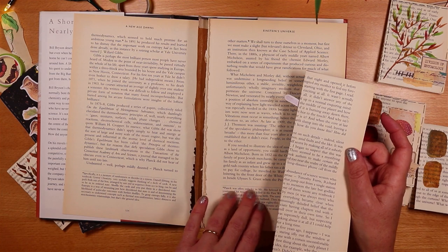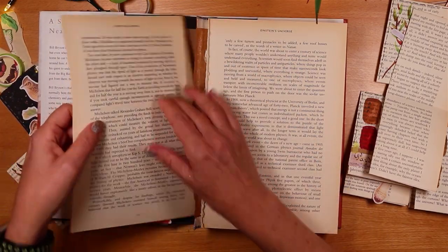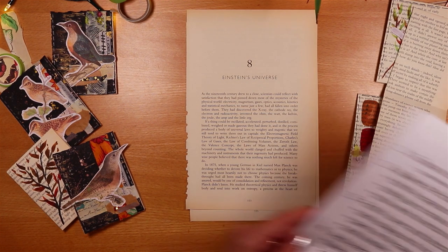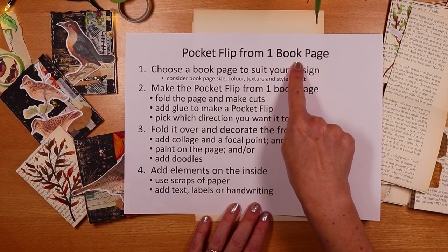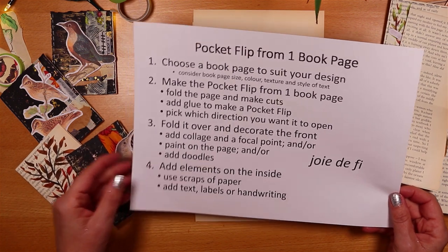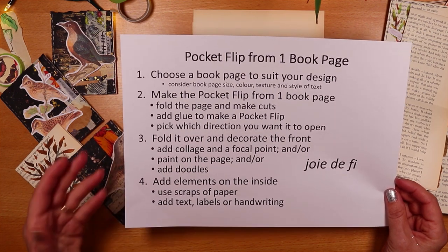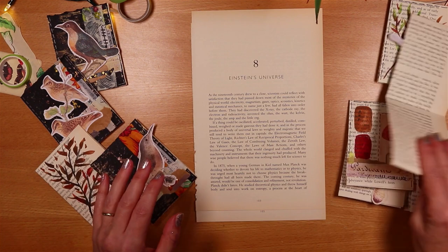So why don't we tear a couple of pages out and do the folding and the cutting, which is also incredibly easy. With most of my videos, I'm trying to give you some process steps — here are the broad steps to make a pocket flip from one book page. It might be useful to screenshot this and save it to refer to later. Let's get on and do the folding, a bit of trimming, and then we have lots to do playing at covering the cover.